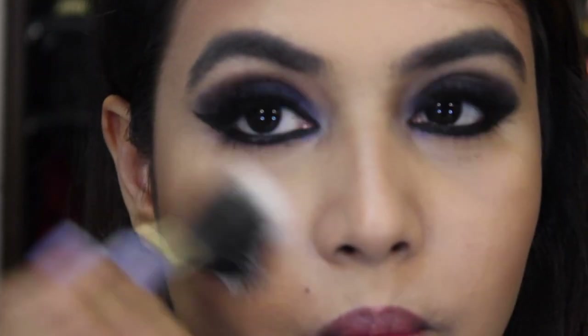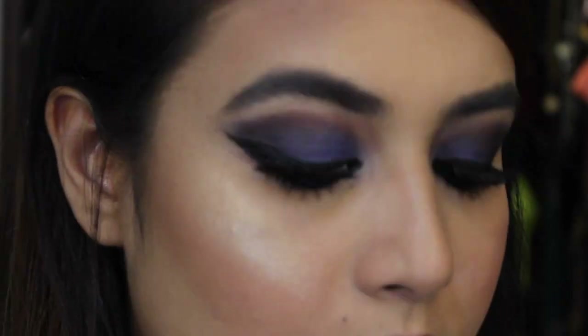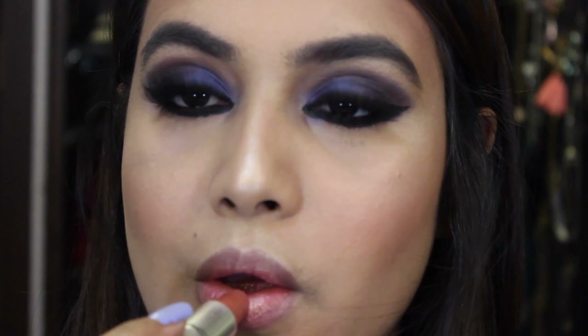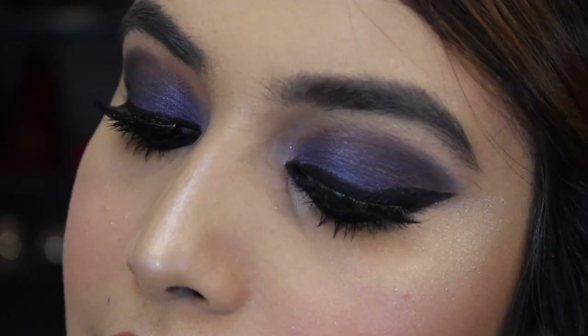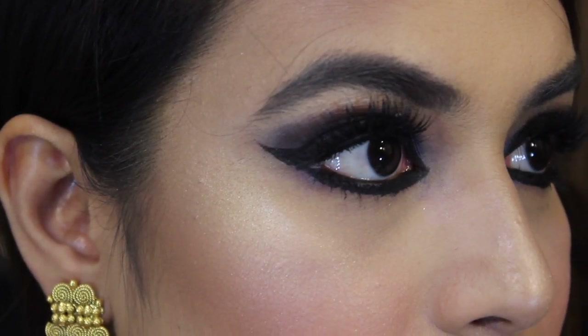For my blush today I'm using the Catrice blush — the shade will be in the description box. For my highlighter I'm using my Mary Lou-Manizer by The Balm, applying it on my nose and the high points of my cheeks. For lipstick today I'm using Mocha by MAC. That completes my makeup look — I hope you guys enjoyed, and stay tuned for the next one. I'll see you in my next video, bye!